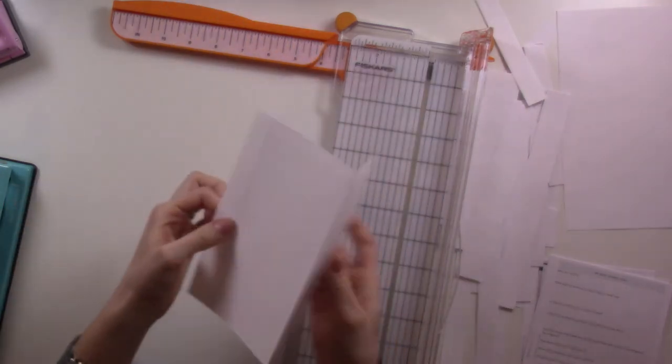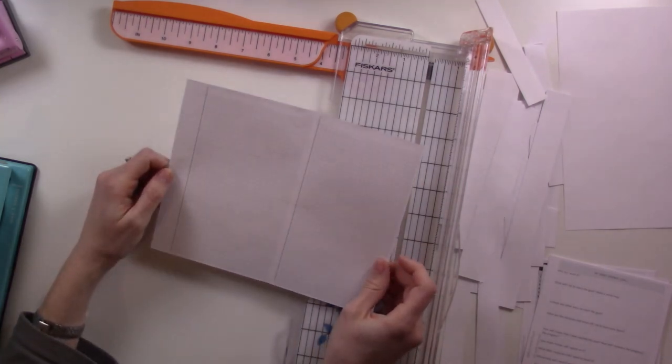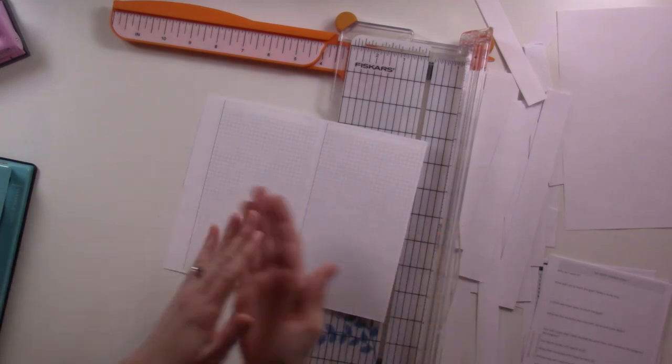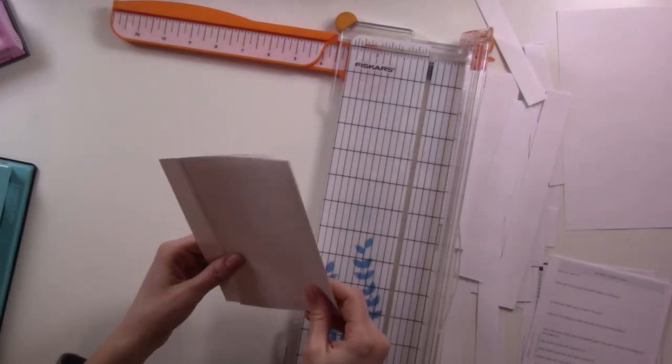This foldout is going to be for the Gantt chart I made a video about this last Thursday. In that video I was using a three-page trifold which was too narrow for the Happy Planner, so this one fits better. I like the idea of it being flush with the edge of the pages — this is what I'm going to use for next month.